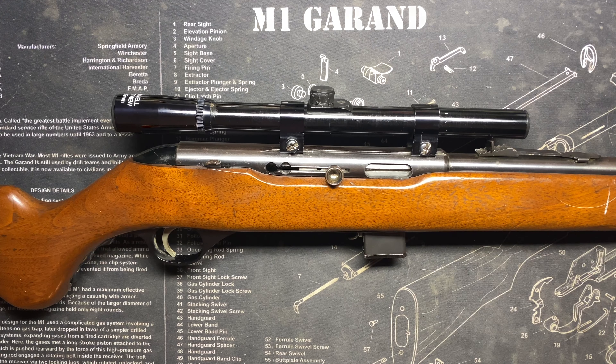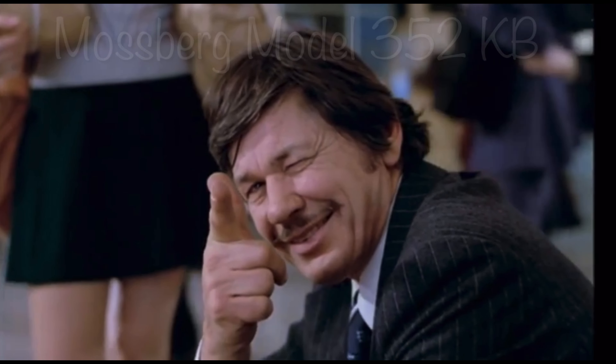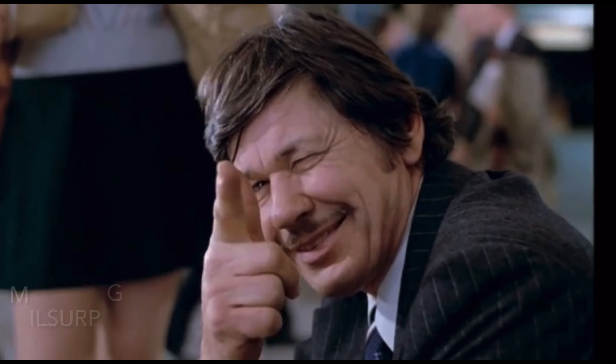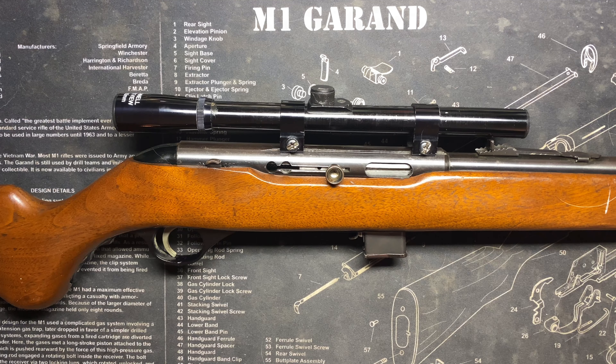Sometimes when you run across these Mossberg 22s, the price is so low you just can't say no. Let's check it out. Here we are today with the Mossberg Model 352KB. This is a 22 semi-automatic with an 18.5 inch barrel, capable of firing short, high velocity, long, or long rifle rounds.